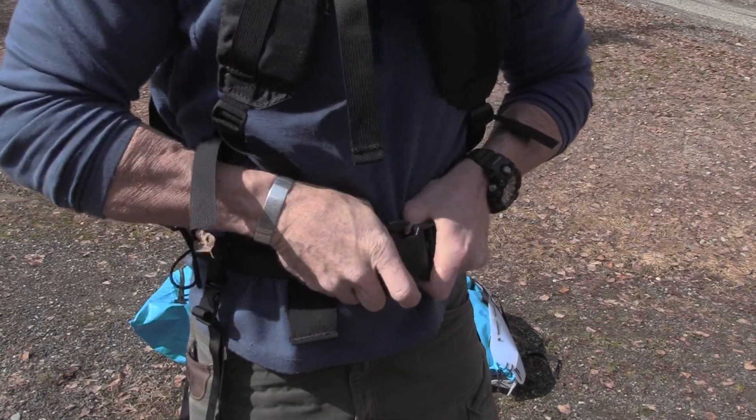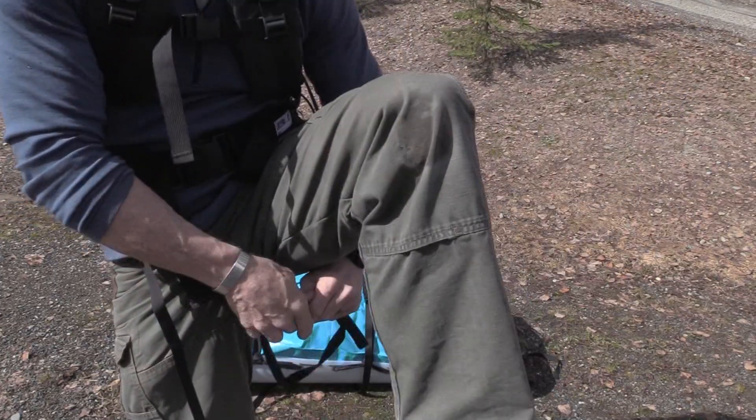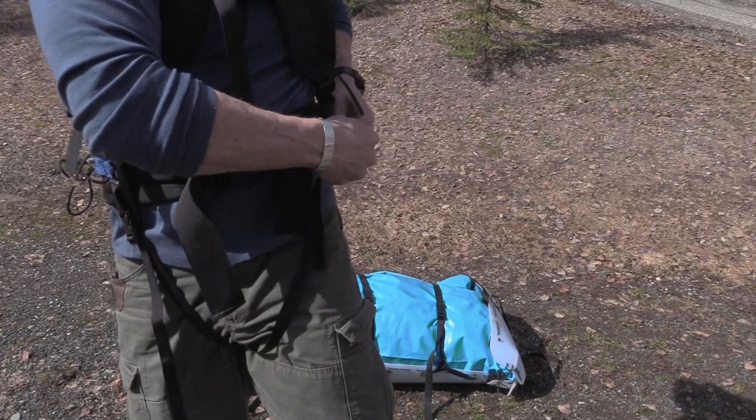Quick release straps at the adjustable weight belt and straps that connect across each leg to properly anchor the harness to the operator.